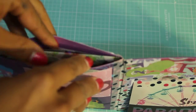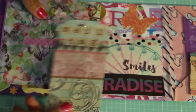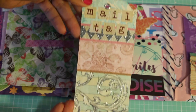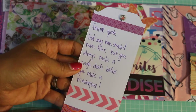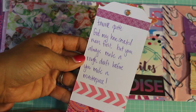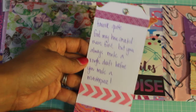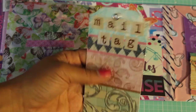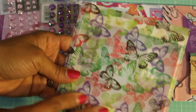She has another pocket which I'm going to pull out — here is her mail tag. It says her favorite quote: 'God may have created man first, but you always make a rough draft before you make a masterpiece.' Oh, that's really sweet — I like that! And then she has this pretty vellum butterfly envelope.